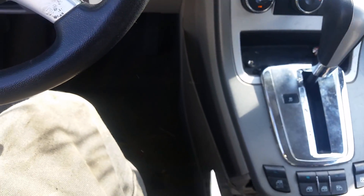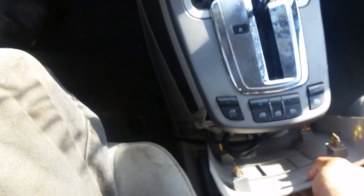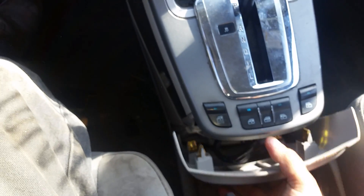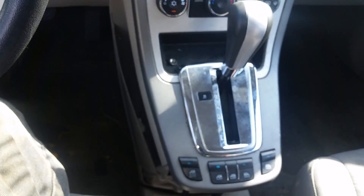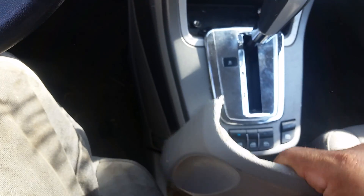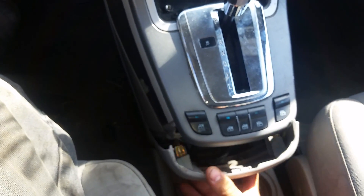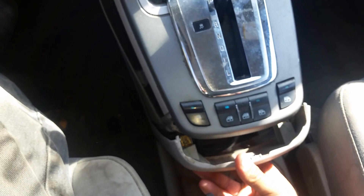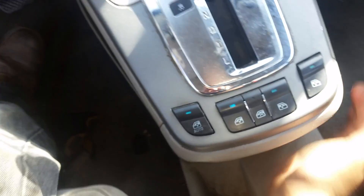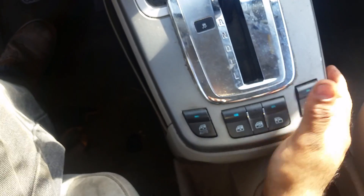And then when you're done, just pop everything back in place. Take the cover, pull the parking brake up — gives you some access, some more room. It would help if you put it back with the smaller side up. And that's it — just make sure the tabs are in.